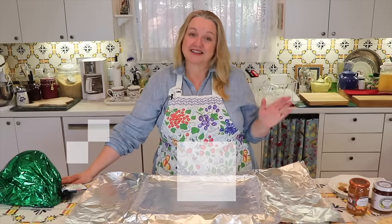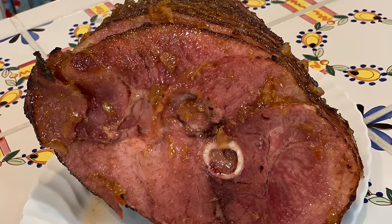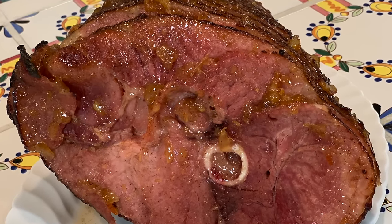Today I'm continuing with my Christmas cooking series and I'm making an orange marmalade ginger glazed ham. It's also got lots of wonderful spices that not only taste delicious but are going to fill your kitchen with a wonderful Christmas aroma. What I've got here is an eight and a half pound ham. It's already pre-cooked, spiral sliced, and bone-in. I bought this at my local grocery store.